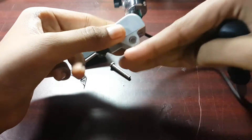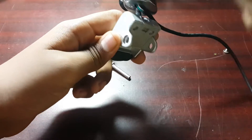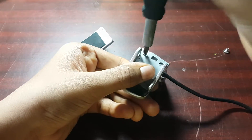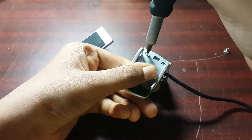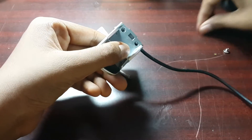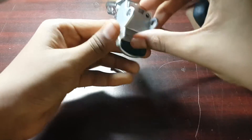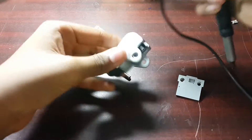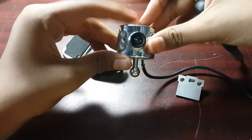I've removed the base of the stand. Now let's separate the camera from the stand. I'll keep the screws aside, and now we can actually separate it. Here is the camera itself.